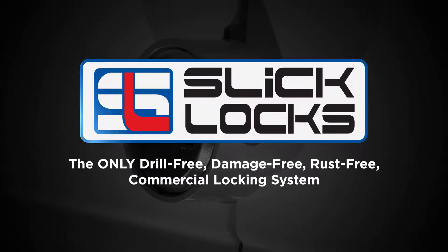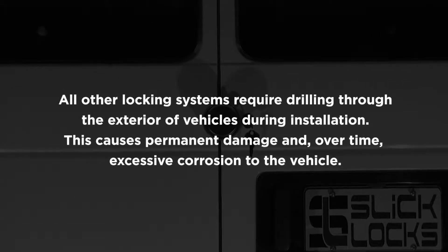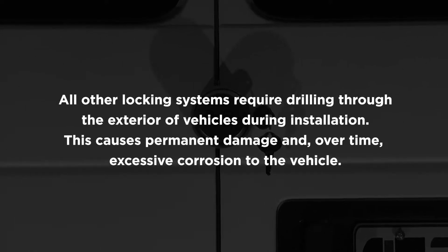SlickLocks — the only drill-free, damage-free, rust-free commercial locking system. All other locking systems require drilling through the exterior of vehicles during installation. This causes permanent damage and over time excessive corrosion to the vehicle. The smart solution is SlickLocks commercial vehicle locking system.